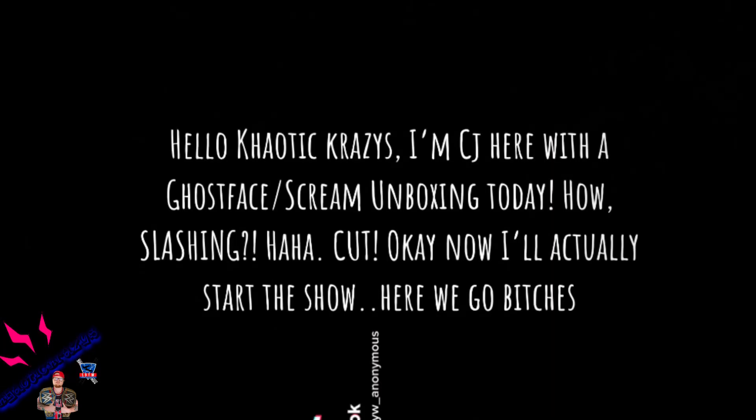Hello Chaotic Crazies, I'm CJ here with a Ghostface Scream unboxing today. Let's get into it — welcome back to the channel!